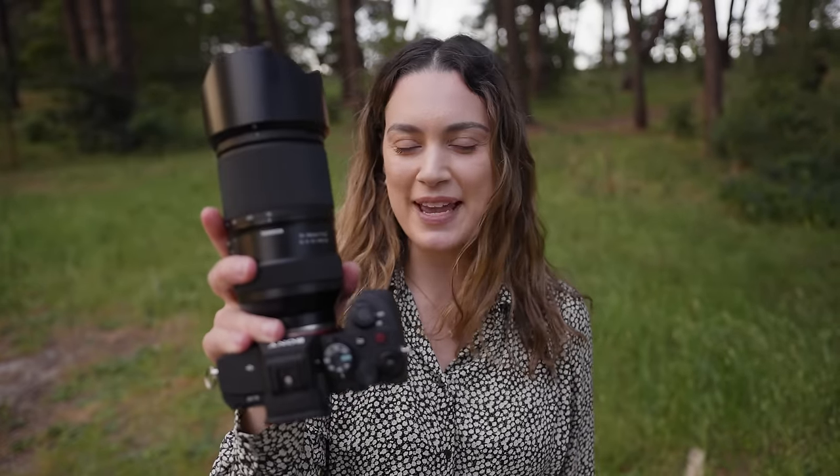Hey everyone, today I have my hands on the Tamron 70-180mm f2.8 G2 lens and we're going to be testing this lens out for portrait photography at a portrait photo shoot on the Sony a7IV.